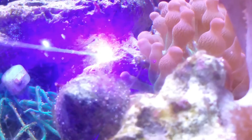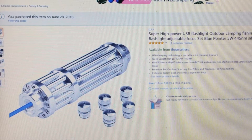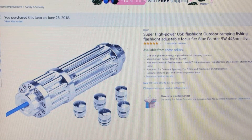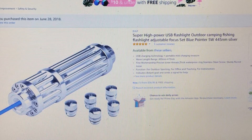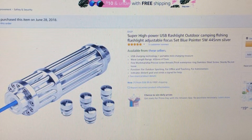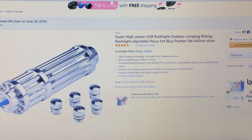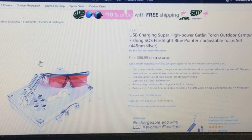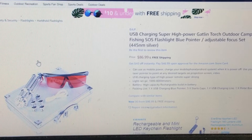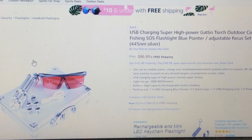I picked this one up on Amazon. There were a couple of different options — I went for the cheapest at $56.99 with free shipping. It's a 5 watt, 445 nanometer laser. There were a couple other options: this one has a built-in battery with USB charging. For $30 more you can get a case and goggles — I picked up the goggles separately for about $9. These do ship from China so it takes a while to arrive.